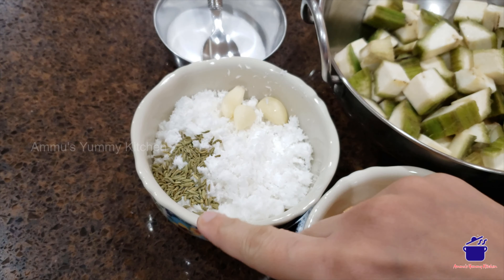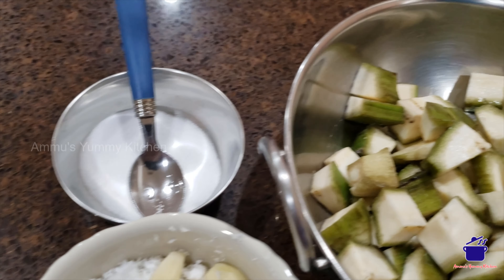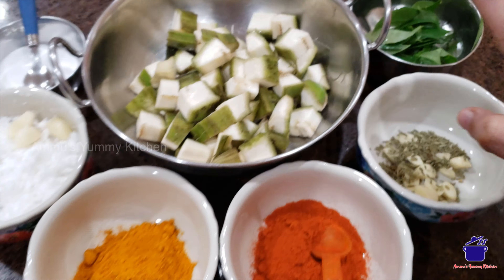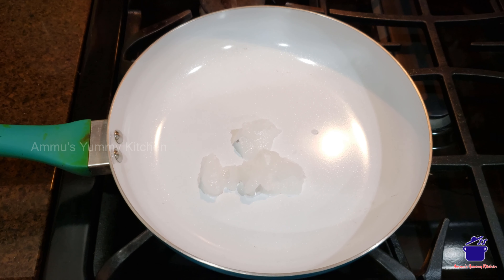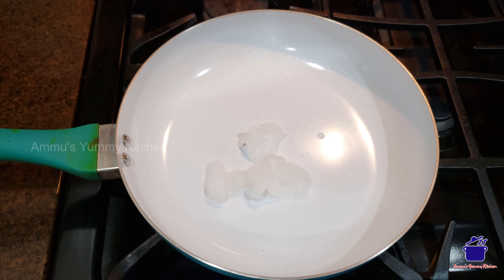We have to add 1 spoon of lemon juice. We need to add 2 cups of lemon juice. Then we add 1 spoon of lemon juice. I will add 2 teaspoons of lemon juice. I am going to mix it up on the ice.